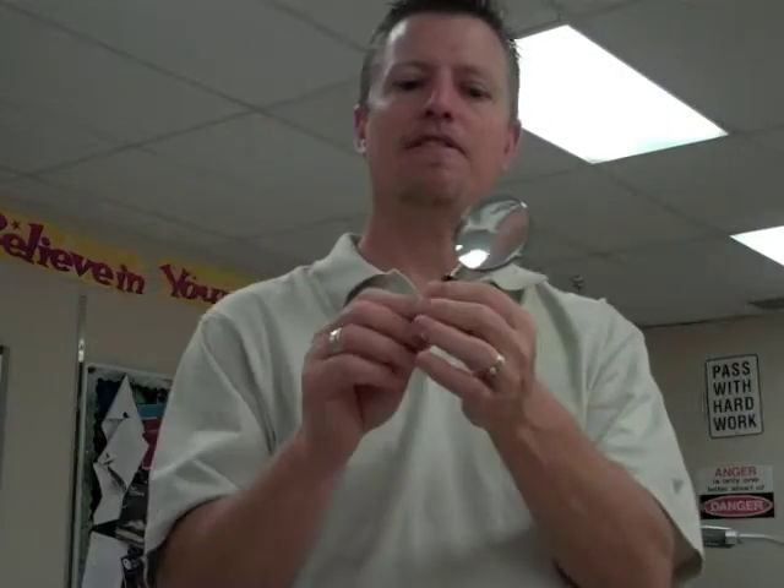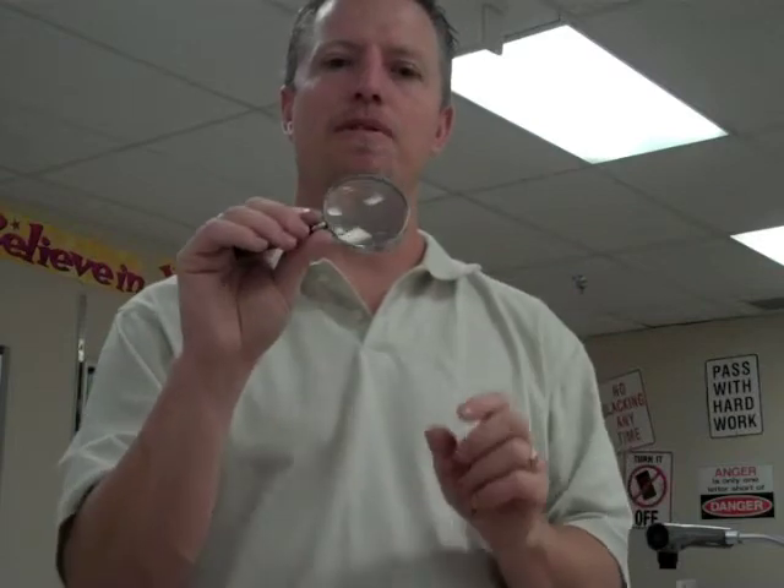This is a hand lens. Lots of people call them magnifying glasses, but in science we're going to call them a hand lens. That's what this will be referred to on the practical.